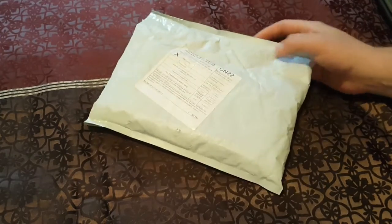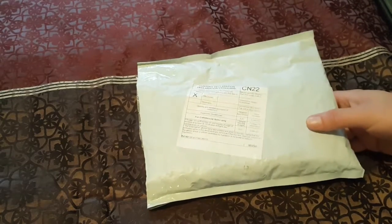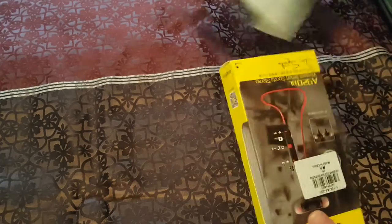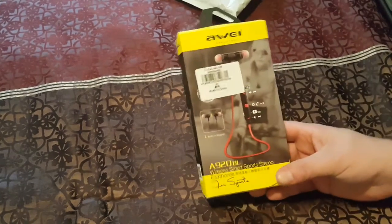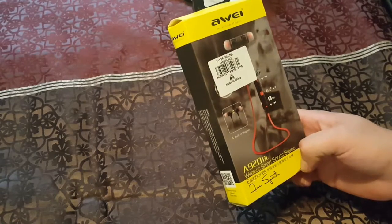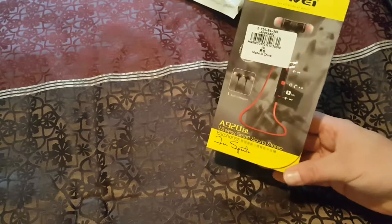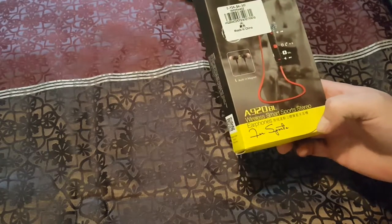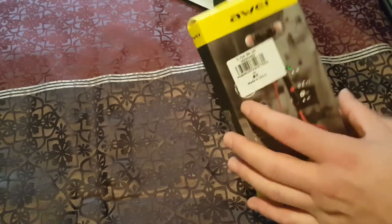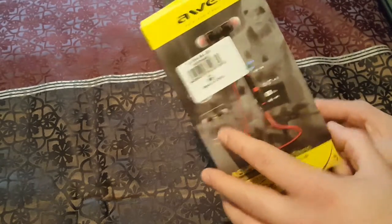We're going to do a quick unboxing of the new Aoi headset Bluetooth earbuds. I'll open the package up - this is the Aoi, for all kinds of music. It's the A920 BL. Wireless smartphone sports stereo - it shows a picture but they have a sticker on it.